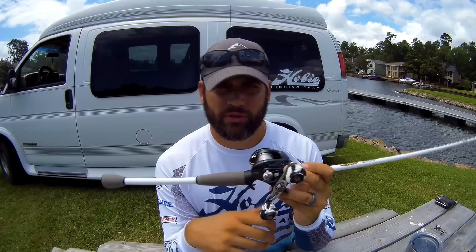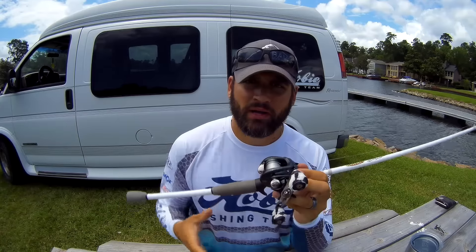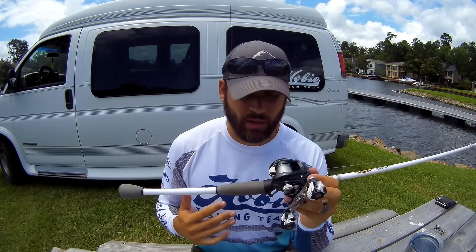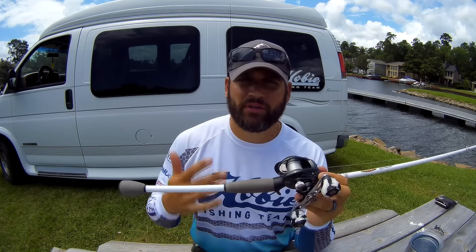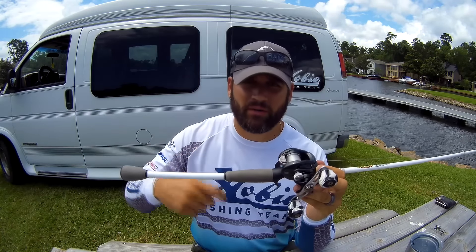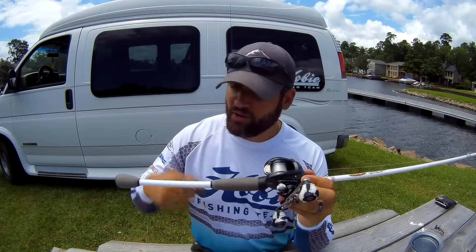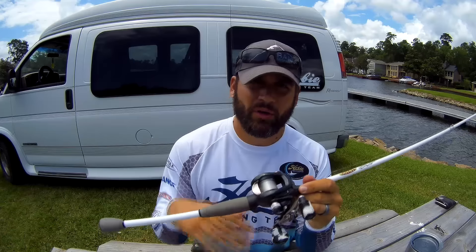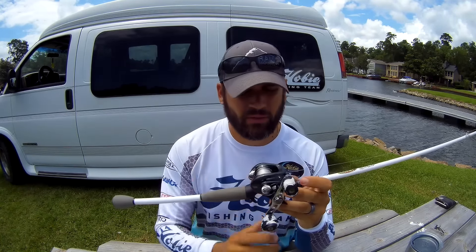Again, this is a Daiwa Laguna — I believe it's a 6.4:1 ratio. When you're cranking, you want to keep with a lower gear ratio. Basically, it keeps your crankbait running slower and it keeps it in that strike zone longer. It also keeps you from wearing yourself out. When you have a high speed reel, you're cranking and fighting that deep diving crankbait all day — it becomes very tiring. So you can go much lower than 6.4:1; you can go to 5.3:1 or 5.7:1.